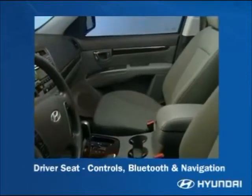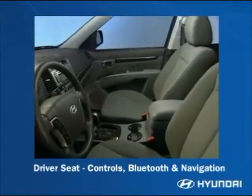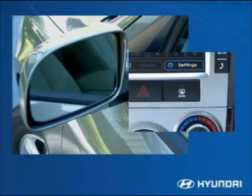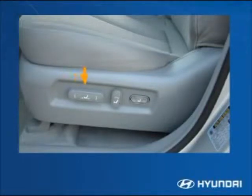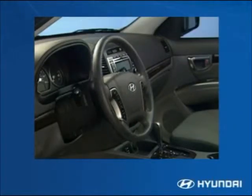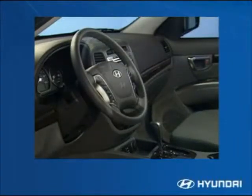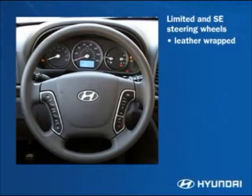The driver's seat area is really where the Santa Fe shows its uncompromising mix of comfort, convenience, and safety. Power side-view mirrors are standard, with heating elements that activate automatically when the rear window defroster is turned on. An eight-way power driver's seat with power lumbar support adjustment is standard on the Limited and SE. The tilt and telescoping steering column lets the driver place the steering wheel where it's most comfortable and the gauges most visible — just release the latch and pull or push the wheel into position. The Limited and SE steering wheels are leather-wrapped; GLS steering wheels are not.